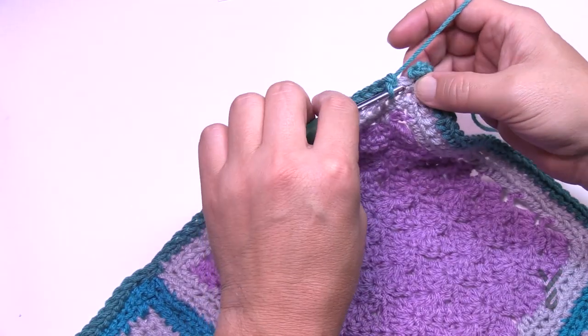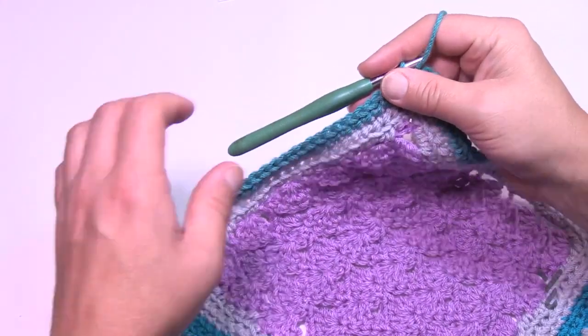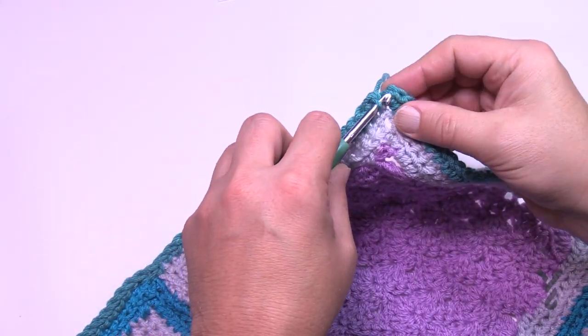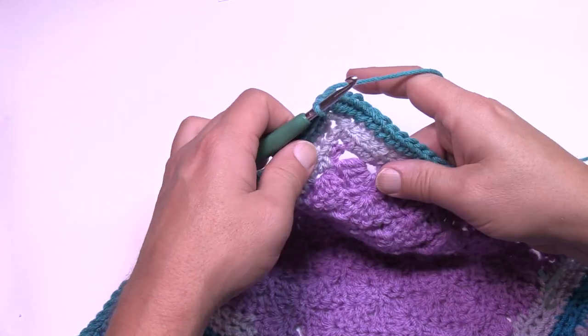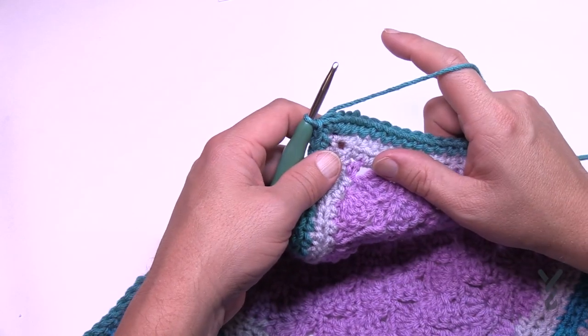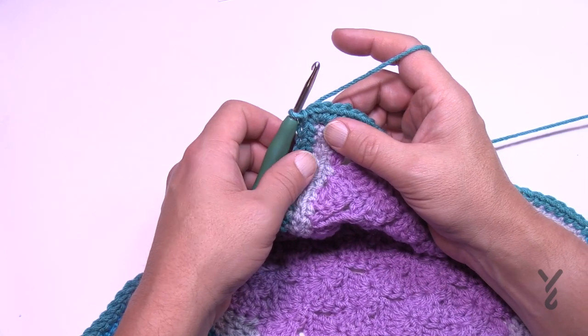When you get all the way back around, fill in the remaining stitches — I still have my 27 between the last section — and join it to the very beginning single crochet. Now we're going to pick up from the outside and do the final edge to conclude this series.